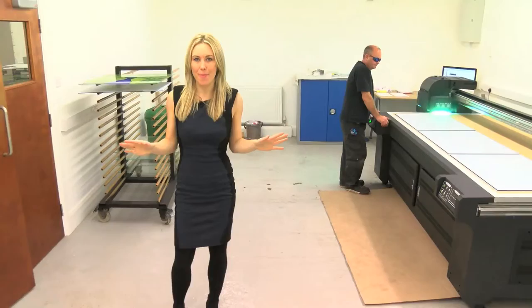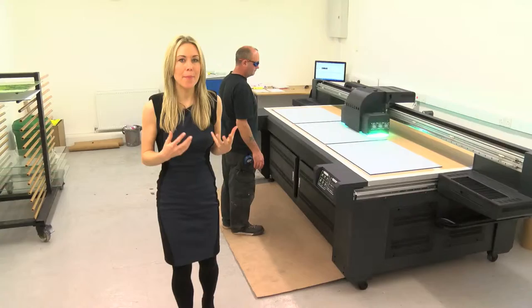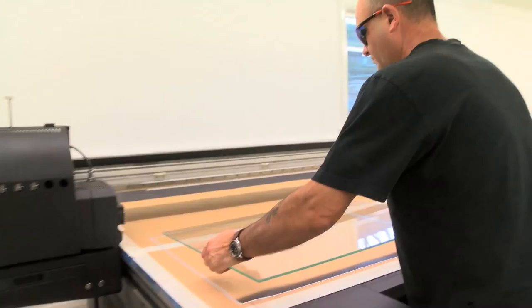This is where the magic happens. This machine is the centre of our operation — it's a £100,000 state-of-the-art digital printer that coats the glass in tough ink. We simply load our pictures into the computer where it's analysed, enhanced and rejigged depending on what size splashback is being printed. Once all the technical wizardry is done, we simply place the selected glass on the printer bed and wait. This machine is fast, clear and precise.